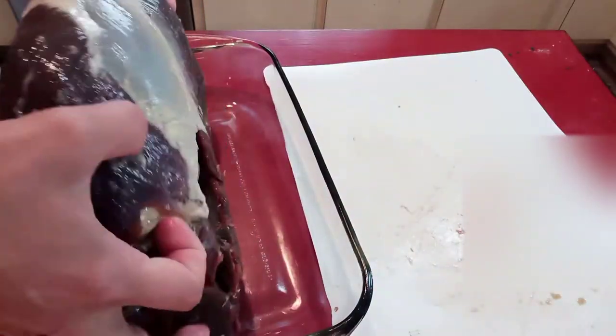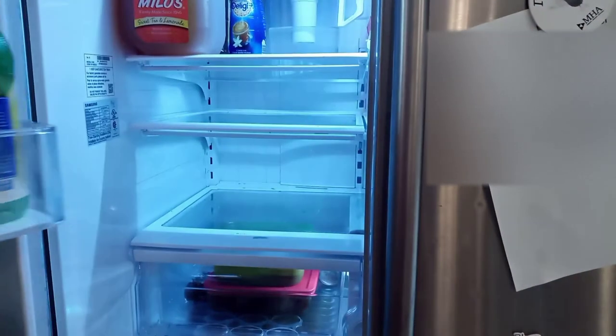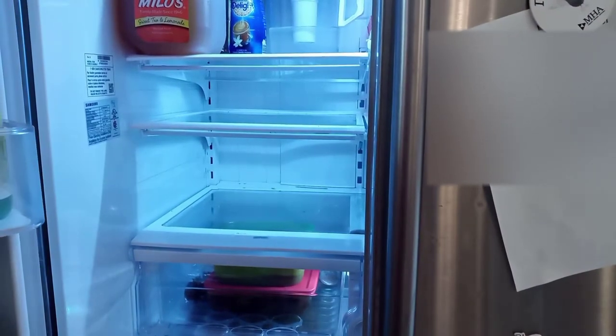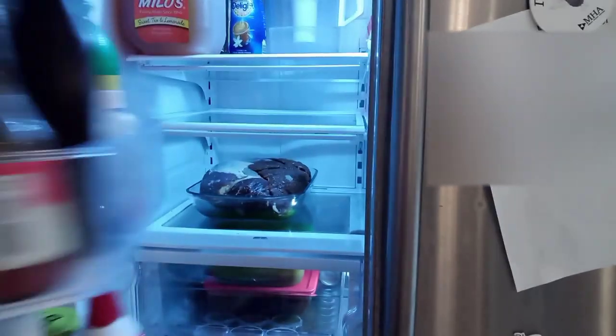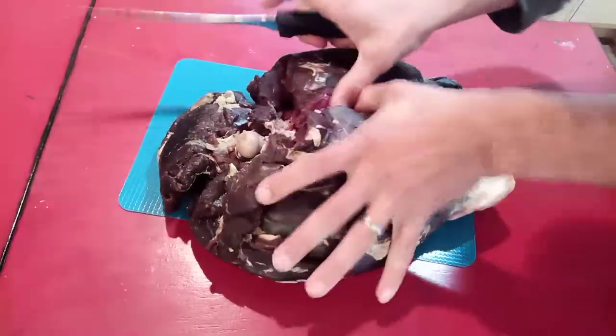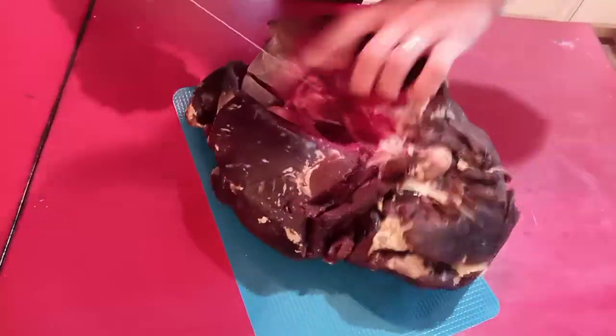So I proceeded to put the canning salt all over it and then at this point I moved it into the refrigerator into a glass dish, because we didn't have 13 strawberry pretzel salads taking up all that space. Every couple days I would turn it over and pat it dry just to keep as much moisture off of it as I possibly could, and this point right here is 20 days after I started.